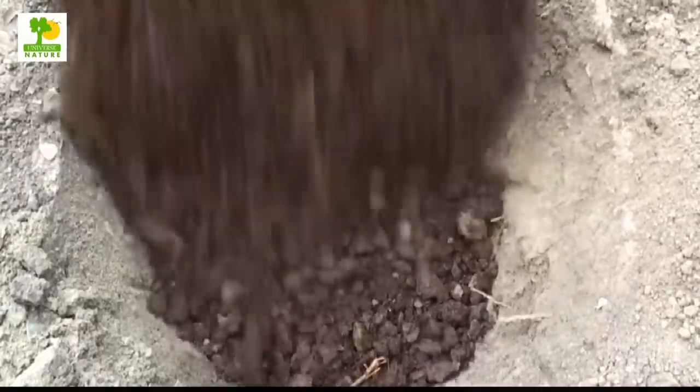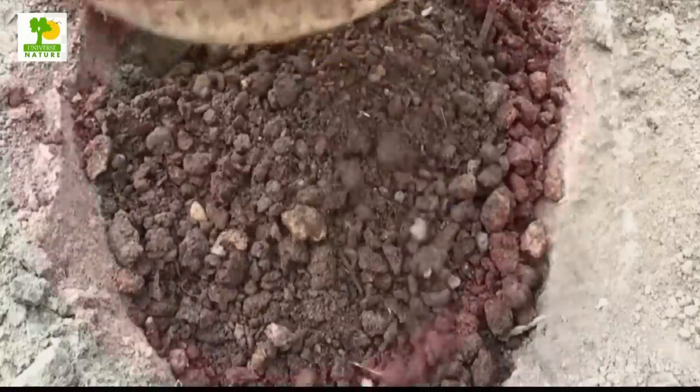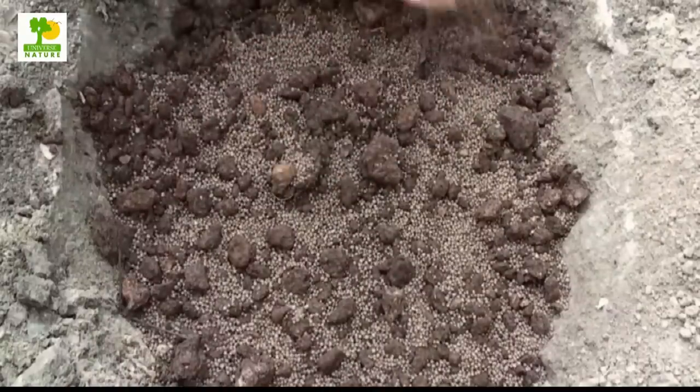You can apply 10 kilograms of FYM and 500 grams of superphosphate per pit at the time of planting. It is better to plant 8 to 10 months old plantings.